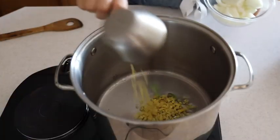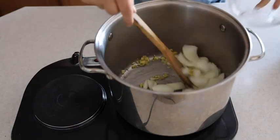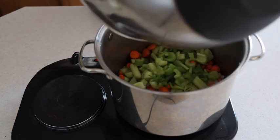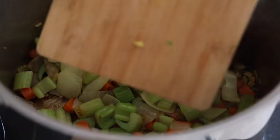In a large pot you can add two tablespoons coconut oil, ginger, onion, celery, and carrot, and you're going to sauté on medium-high heat. This is known as a mirepoix and you can do this for about 10 minutes until you see some browning on the bottom.